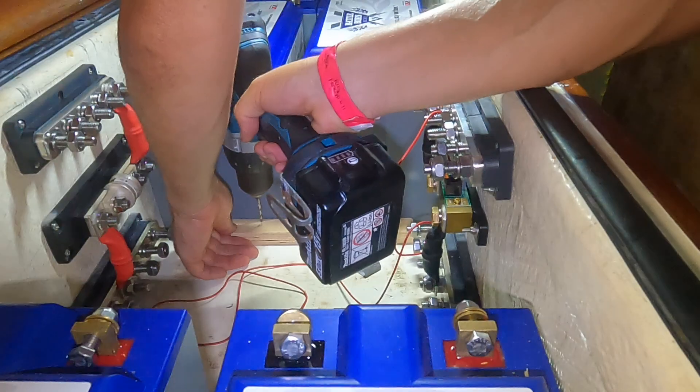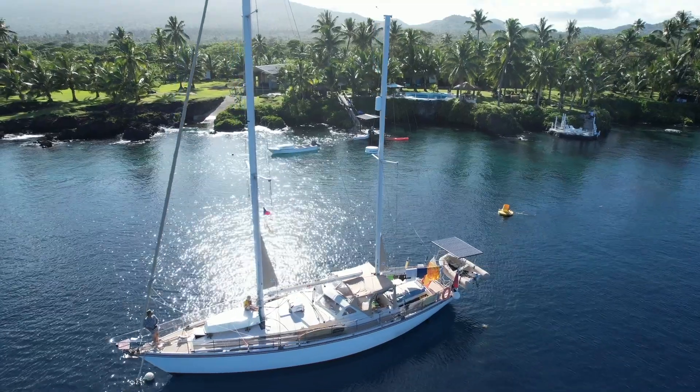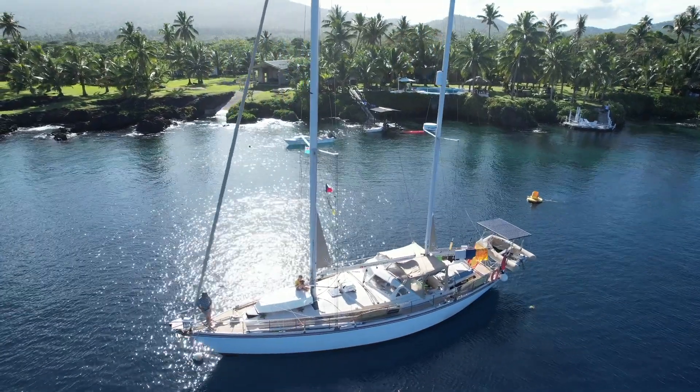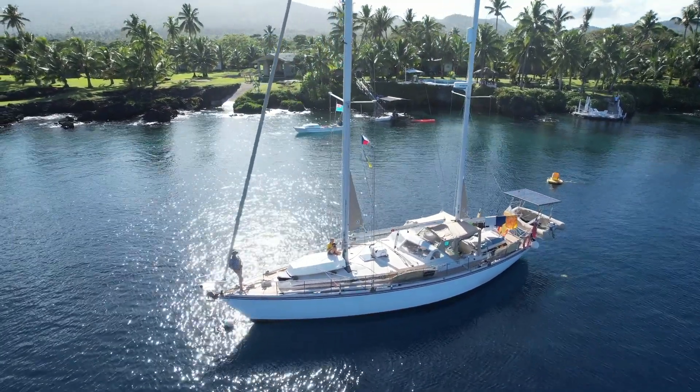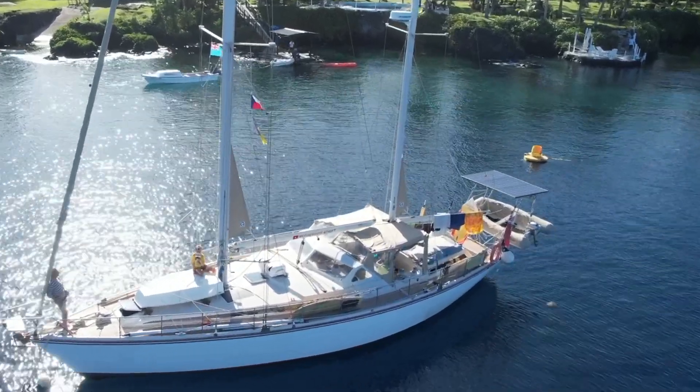Of all the upgrades we've done, I think solar combined with the lithium batteries has been the biggest game changer on the boat for us. It's taken away all of that energy anxiety and battery management stress that we had with the lead-acid batteries. Having lived with lead-acid or AGM batteries for so long, we have learned to be very energy conscious.